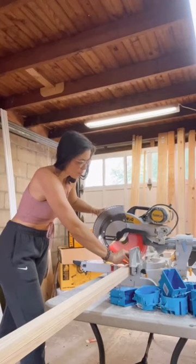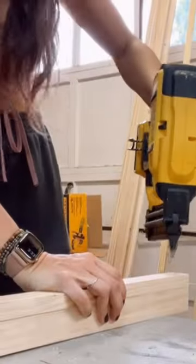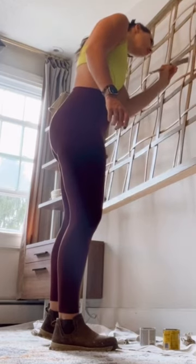Get ready, we're making the coolest ever headboard — I know it's very exciting! You're only going to need four tools, and there's a woven wood texture. It's so easy but you're going to look like a professional woodworker.